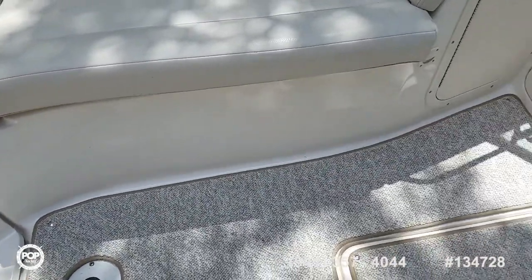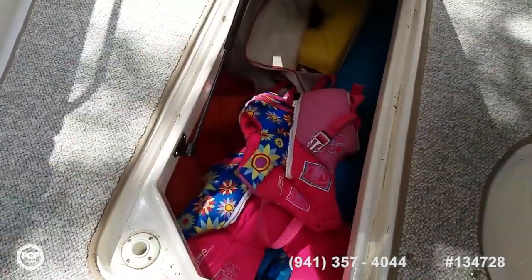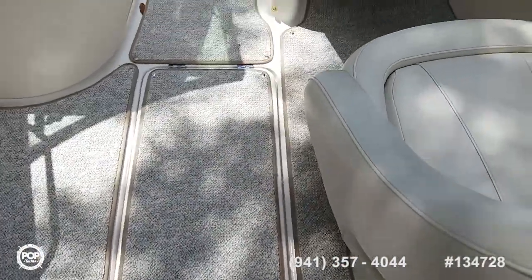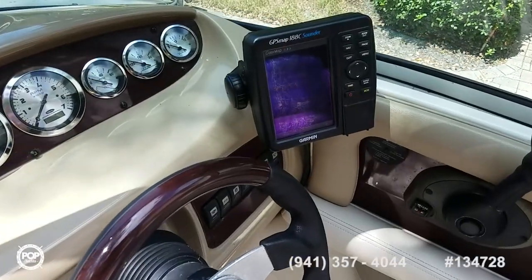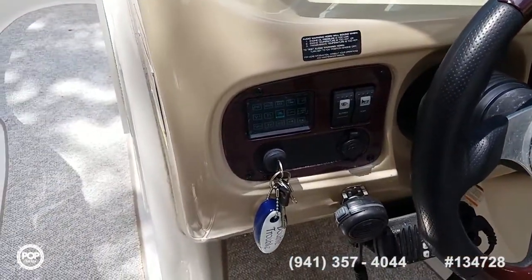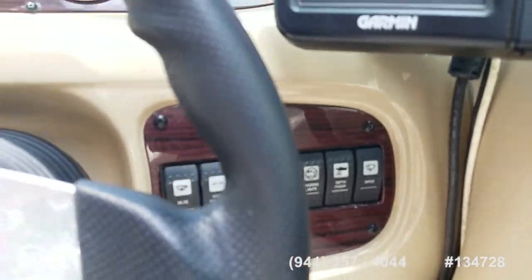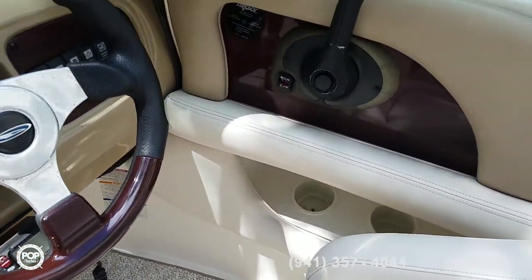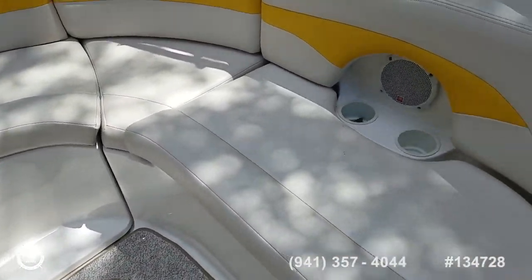Beautiful snap-in carpet, really comfortable on the feet. In-floor ski locker keeps all your gear out of the way. Love the helm layout — really nice looking dash, clear gauges, Garmin GPS Map 188, a color sounder and plotter. Just over 340 hours on the motor. All your accessory switches on both sides of the wheel, then an ICOM VHF ship-to-shore radio. Plenty of cup holders, plenty of speakers — got JBL's audio system.